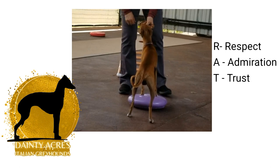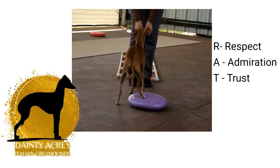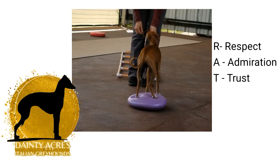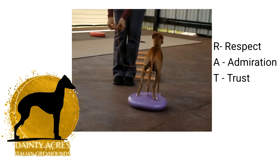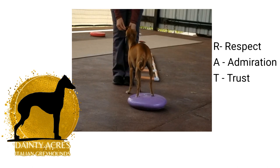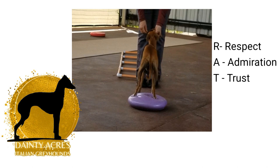The Rat Connection. The assignment for September in the Dainty Acres studio is to work on communication — communication between human and dog. I have a communication style that I use, it works, and the dogs understand it, but in order for them to listen to me, I need them to first want to listen to me. This is where the Rat Connection comes into play.